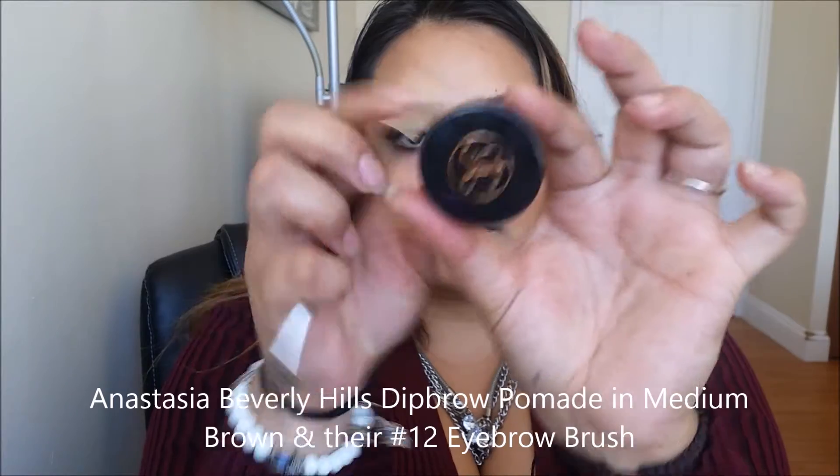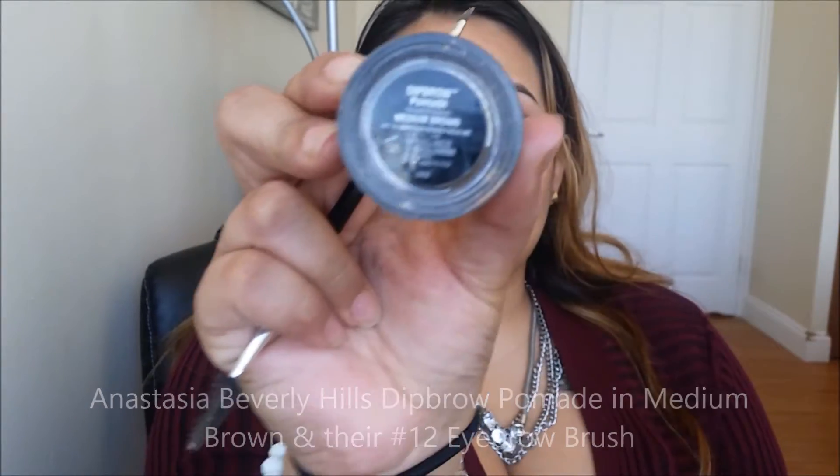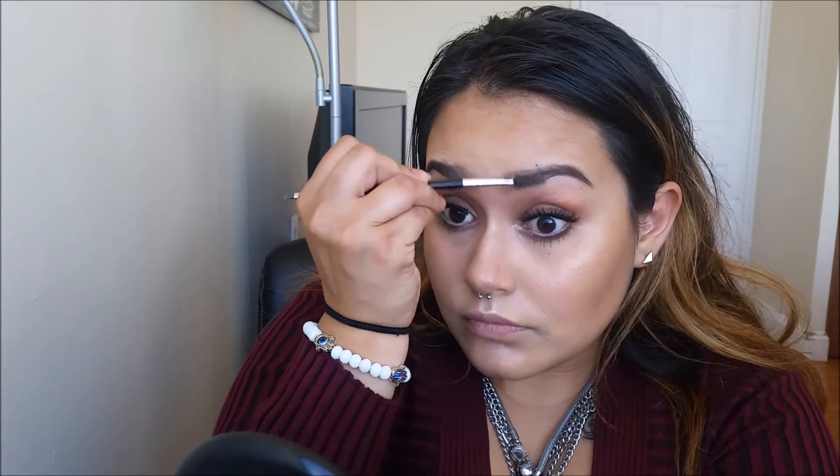Onto eyebrows — one of my favorite parts. I'm going to be taking the Anastasia Beverly Hills Dipbrow Pomade in Medium Brown and their number 12 brush. You just want to go ahead and brush the hairs out into place, and I'm personally just outlining the natural shape of my brows, only filling in anywhere where I have sparse areas. When I get to the front, I'm not putting any additional product — I'm only fading it in. To seal all the hard work in, we're going to be using their Clear Brow Gel, making sure the hairs stay in place all day long.